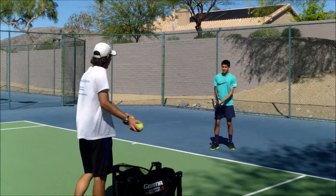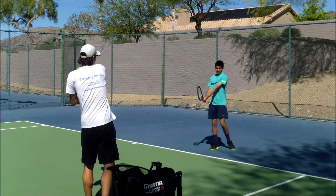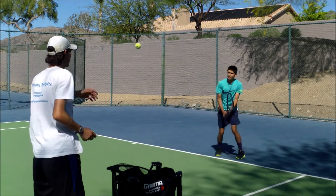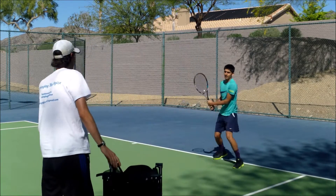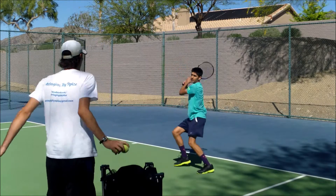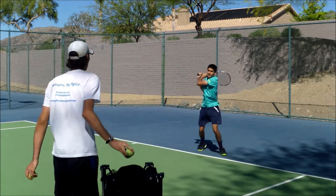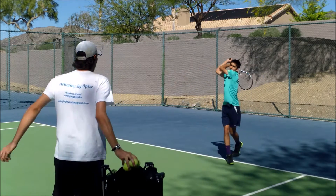Alright folks, another inside the lesson for you. I'm working with Yusuf today on his backhand. This is going to be a three-part video, maybe four parts. So if you like this one and you want to see more, make sure you hit that subscribe button and smash the thumbs up. Starting with some hand feeds here, and then as we progress, we'll be switching up the drills and doing some racket feeds, as well as some live ball cross-court. Hope you like it.